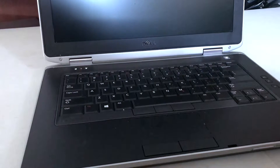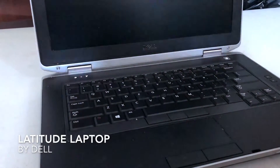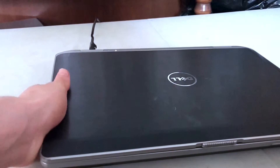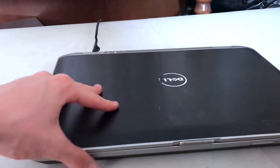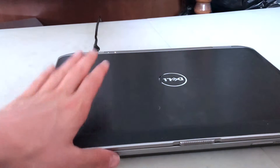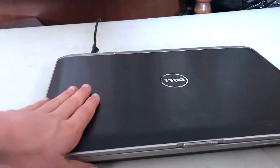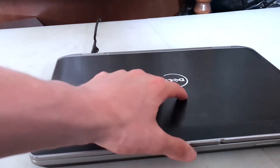Hello everyone, I'm making this video to show you this product right here — this is the Dell Latitude. This is a Windows laptop and it's actually a fairly old laptop, about five years old. I found it when I was online and saw an advertisement, checked it out, and ended up making the purchase.